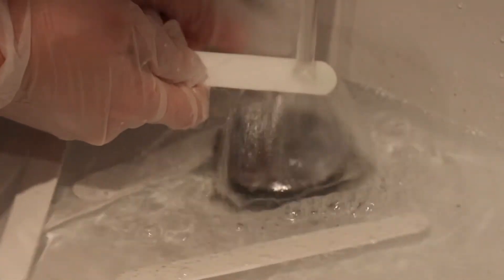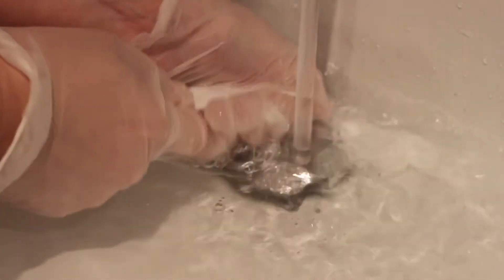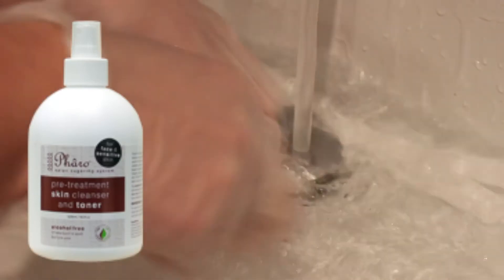Because sugar is water soluble, you can cleanse your reusable plastic spatulas by washing them in warm or hot water. You can then sanitise them by soaking them in a hospital grade steriliser. You can also spritz them with our Pharo Pretreatment Cleanser, an alcohol-free cleanser that combines the antibacterial cleansing and antiseptic properties of tea tree oil.